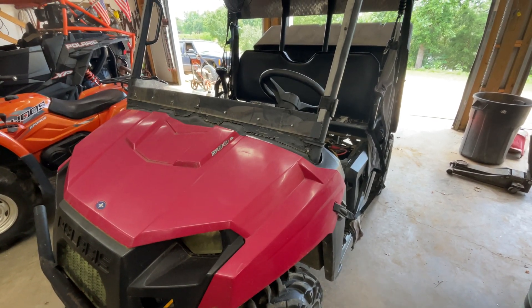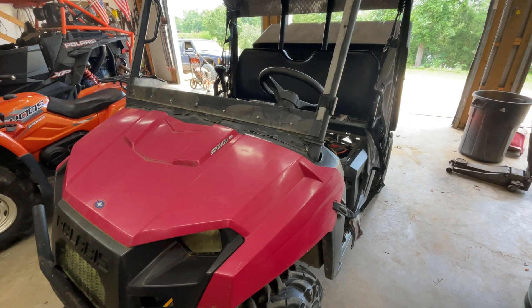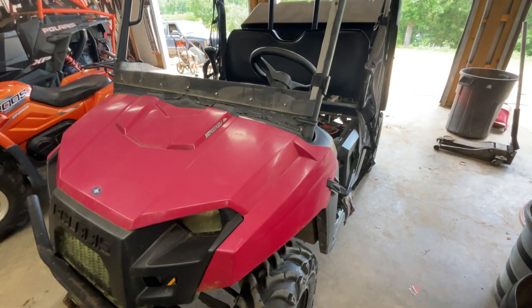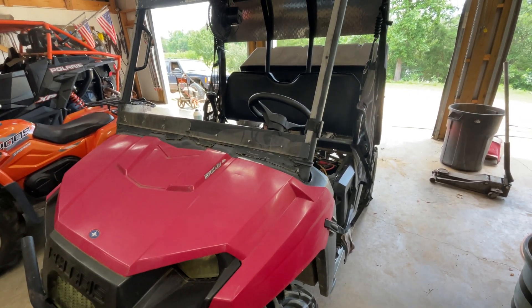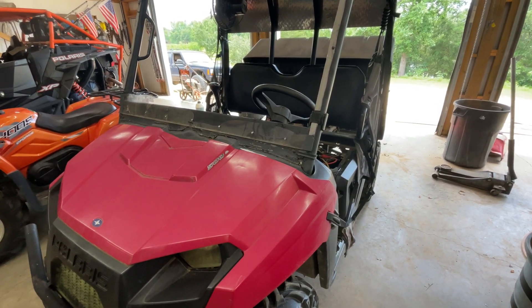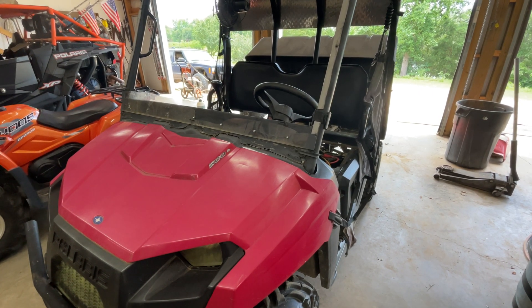All right guys, we've got a Polaris Ranger 500 in the shop today — this is the mid-size one. The guy's complaining about it not wanting to stay running, hard to keep it running and stuff. So he's brought it here for us and we're going to check it out and see what we've got going on with it. Let's get started.